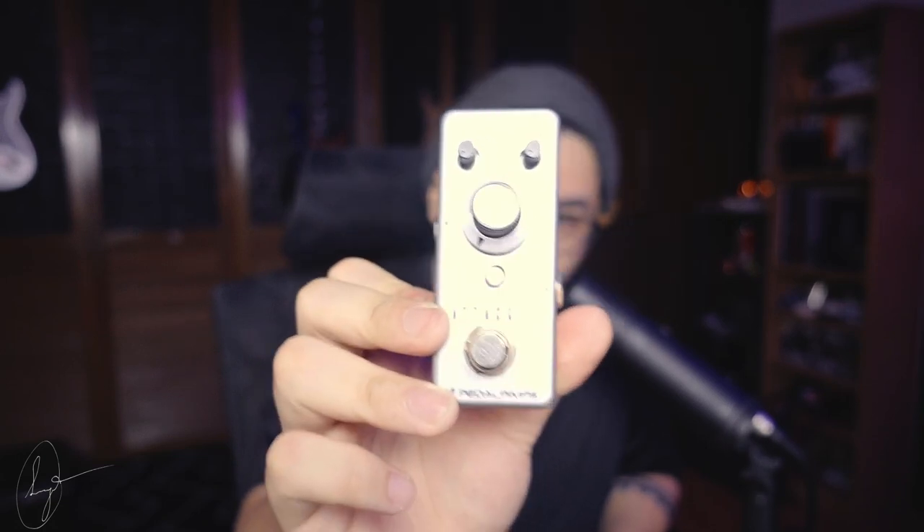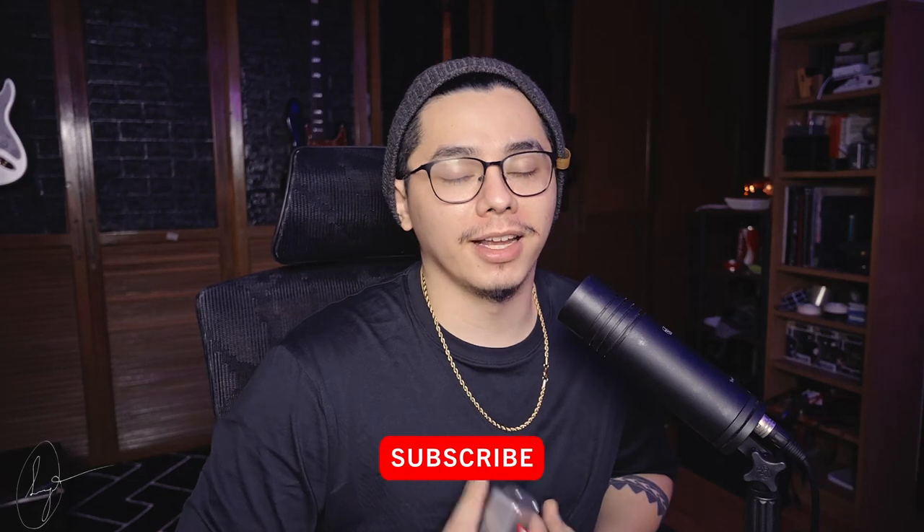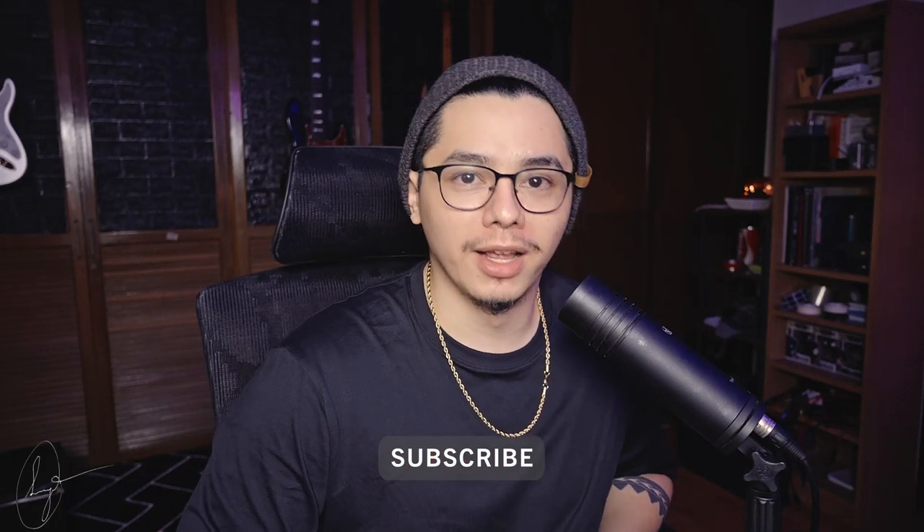Thank you guys so much for checking out this demo. If you liked what you heard, you can pick up one of these from the Pedal Pimps Facebook page — tell them that I sent you. They're available right now for preorder. If you enjoyed this video, consider hitting that subscribe button. It really does help me grow and it's an easy way for you to support my content and this channel. I have some very interesting things coming up that you do not want to miss. Thanks, I'm Sergio Ramos.